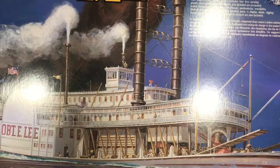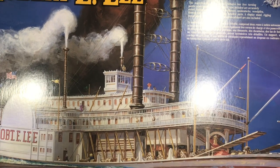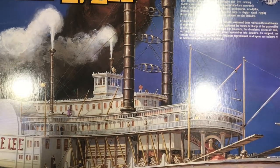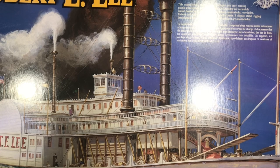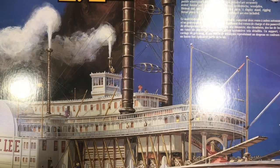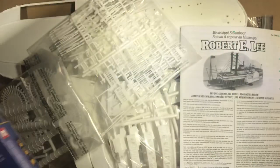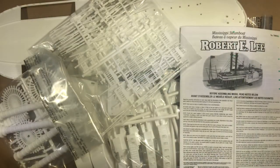I can't even fit the whole thing in camera. What we got here is one of the Lindbergh kits. Lindberghs are hit and miss — sometimes they're decent, sometimes they're not so decent. This thing's over 22 inches long. It's 1 and 1/63rd scale. We're gonna build this right out of the box, so let's see what we got first.